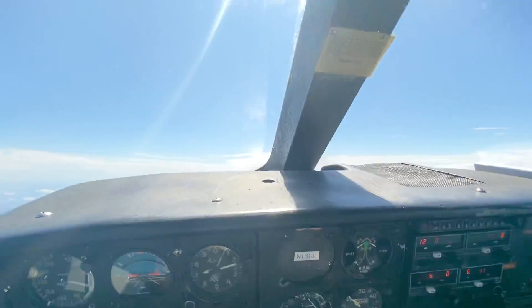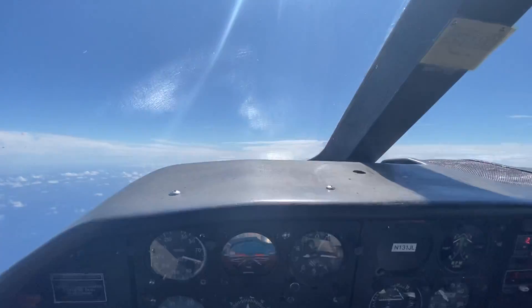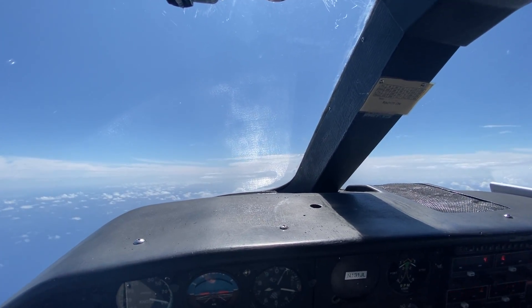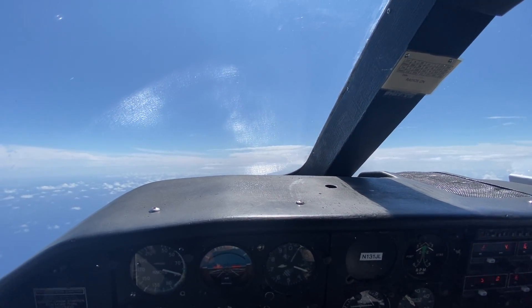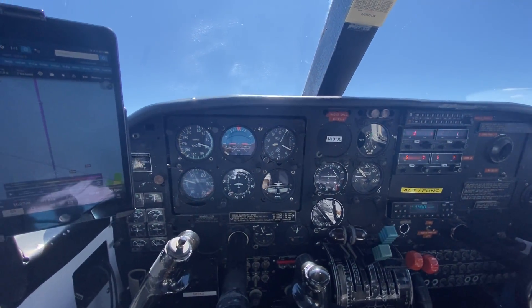But the airplane's nose will pitch over — nose down — to maintain that speed the entire way. You have two types of trim: trim for speed and trim for pitch. The most common type would be trim for speed.